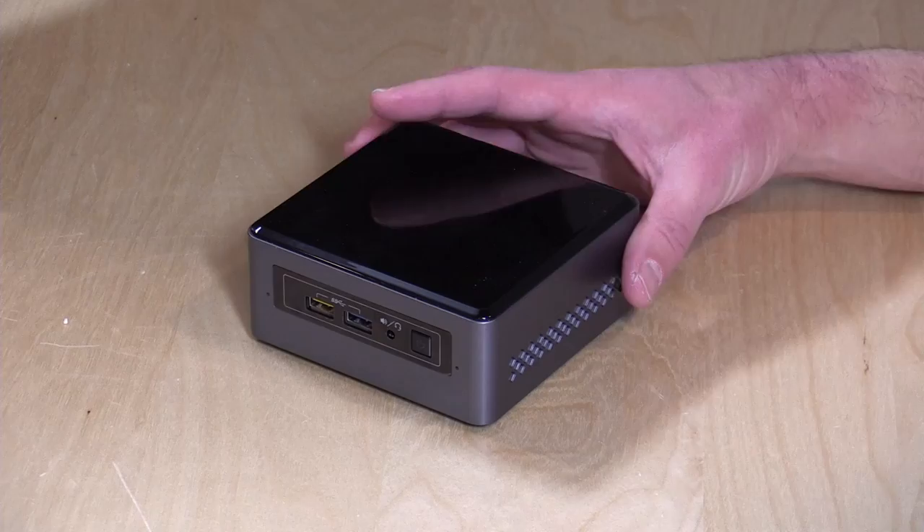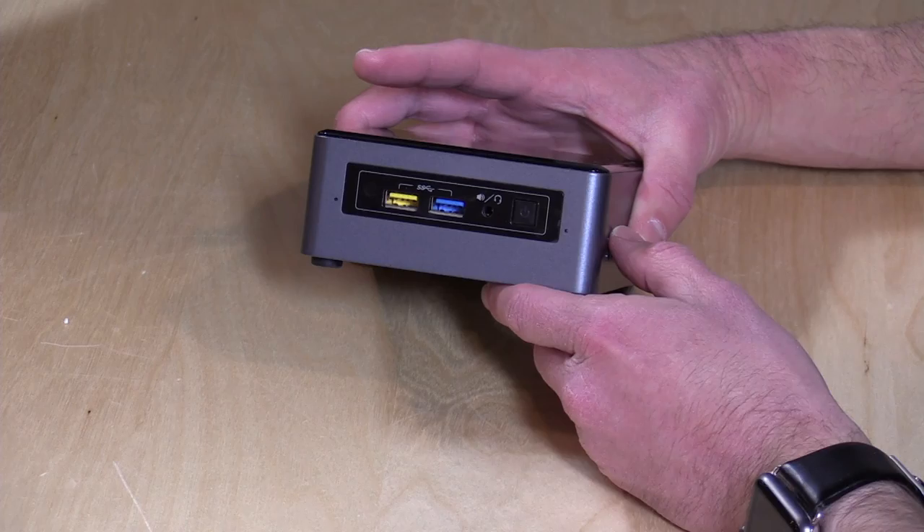Hey everybody, it's Lon Seidman, and we're taking a look today at an Intel NUC. Believe it or not, we have never looked at a NUC here on the channel, and the reason why we're looking at this one is because it is brand new.